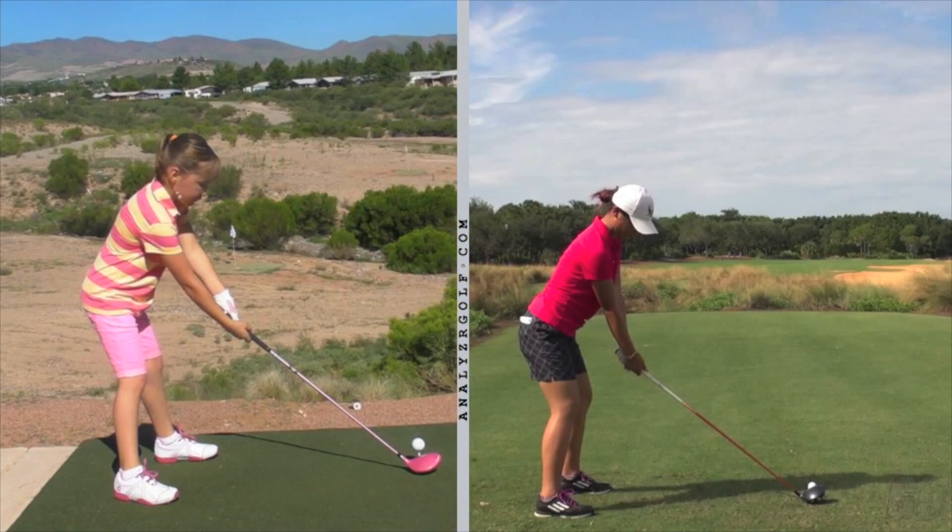As you set up to hit your driver, I'm going to compare your setup and posture to several pros. First, we're looking at a comparison to Lydia Ko, and there are two things I see that we need to adjust in order for you to have a better, more consistent swing. You get a lot of good drives, but you need to be more consistent. I want you to hit the ball solid every time, not just occasionally. So we're going to make some adjustments to help you hit the ball more consistently.